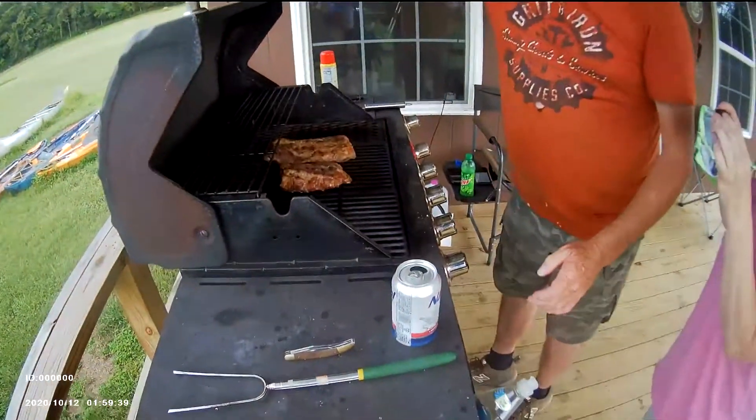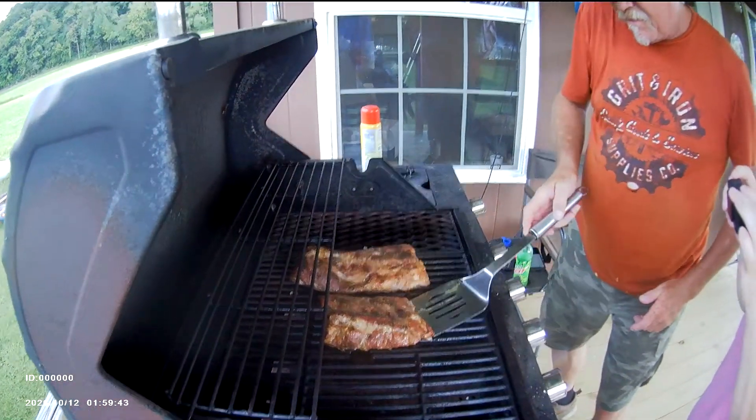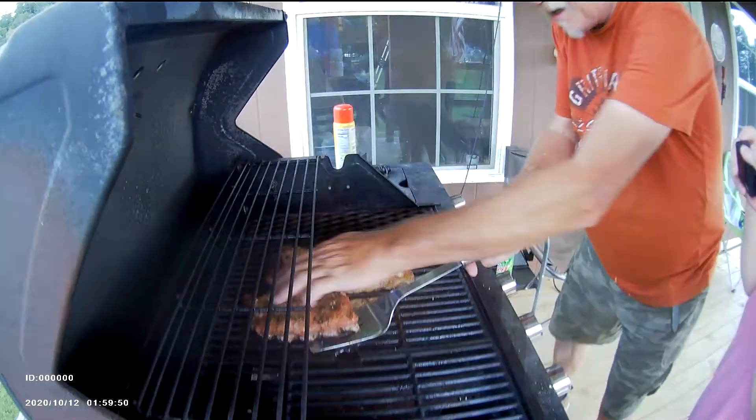Go ahead and rotate these guys for the second time and they are looking good. See if we can't get the hem off there. Rotate them around — we're offset cooking out here.